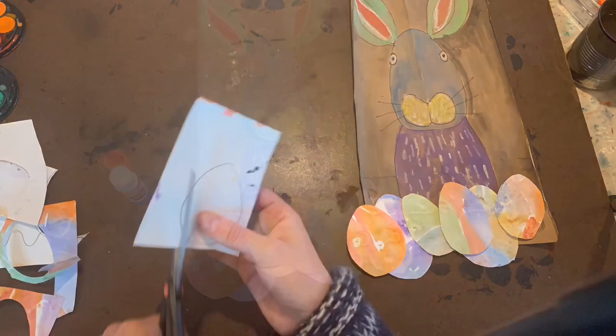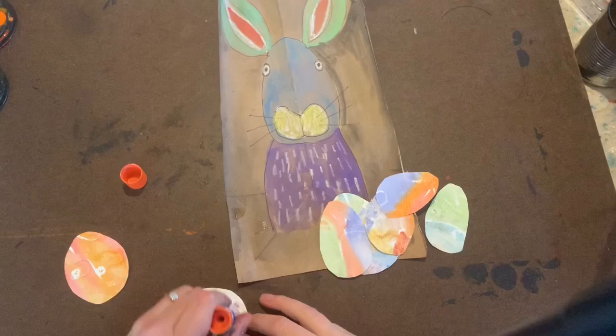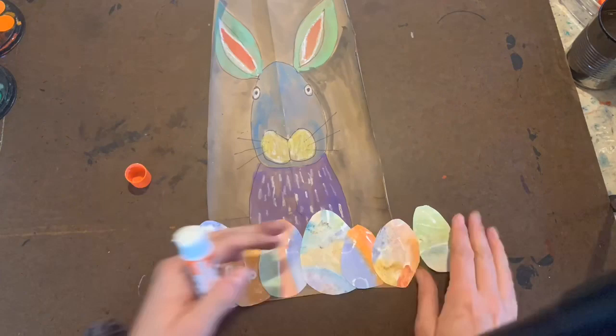Line up the eggs, overlapping them and deciding where you'd like to put them. Apply glue to the back of each egg and begin gluing them down on the bottom of your picture. Enjoy your bunny masterpiece and be sure to put it up somewhere special for Easter. And remember — every mark you make truly does matter.